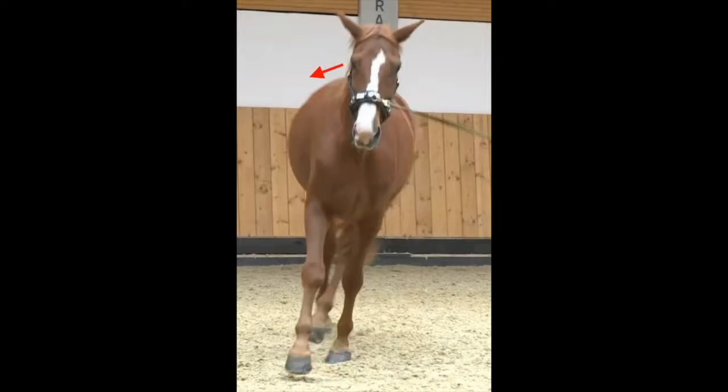On top of that, Losty is counter flexed. In order to bend correctly along the spine, the horse must flex at the poll in the same direction. As long as the horse flexes at the poll to the outside, it cannot bend the spine to the inside. You probably know the saying: no flexion, no bend.